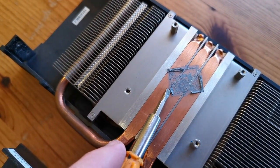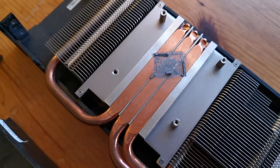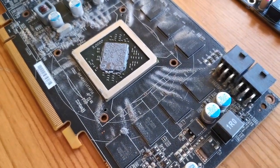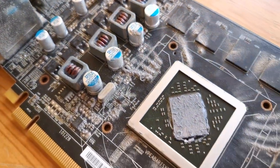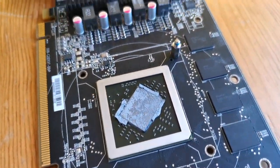The paste is also quite crusty on the Black Edition. Here we can really see the differences between the two heatsinks. The stock 6870 has obviously seen a lot of use, with fine dust covering most of the PCB. The Black Edition, on the other hand, looks almost unused.